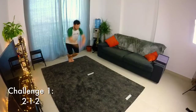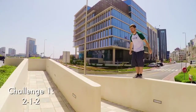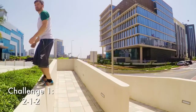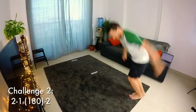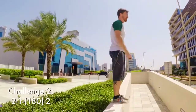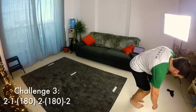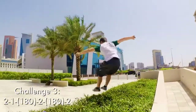Challenge section! The first challenge is 2, 1, 2 — jumping from two feet in the air, splitting to land on one foot, striding and landing on two feet again. The next one is 2, 1, 180 and 2 — this one's tricky because you've got to do a 180-degree jump halfway. The third one is 2, 1, 180, 2 and then an extra 180 at the end — really, really tricky, landing on two feet at the end as well.